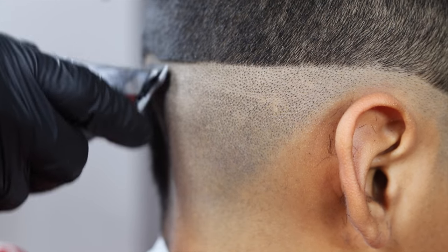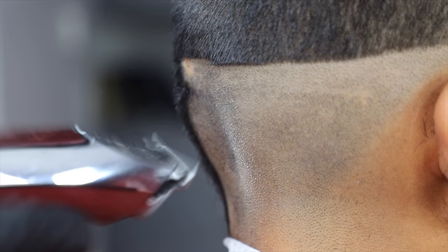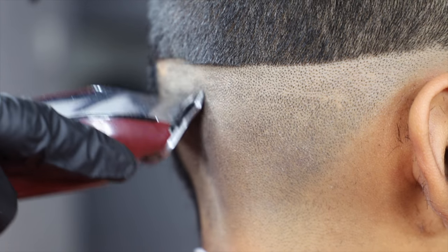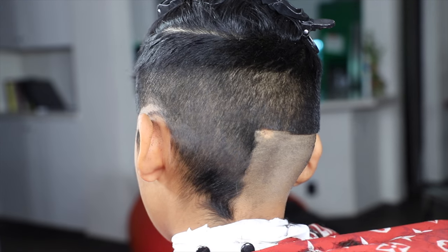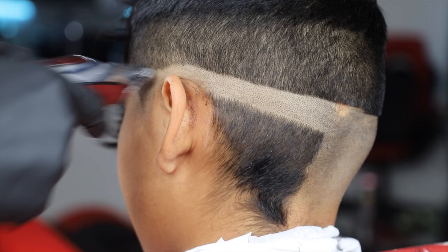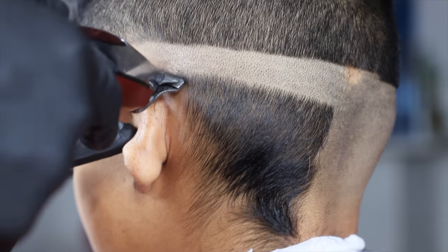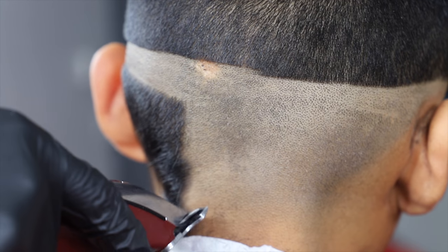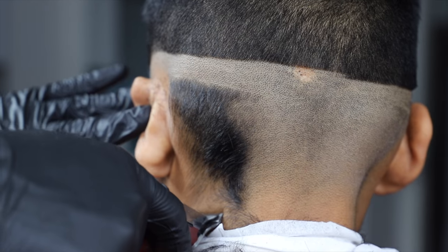I'm still using my brush because it keeps things clean. At this step we're still setting up the fade — we haven't even started the fading part yet. This is the pre-fade. You want to make sure your work area is as clean and neat as possible. We're doing the other side now — same thing — scratching the hair. I say scratching because that's what it feels like.